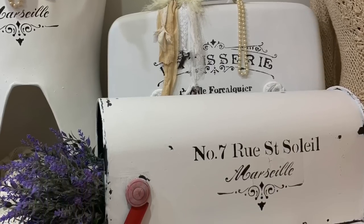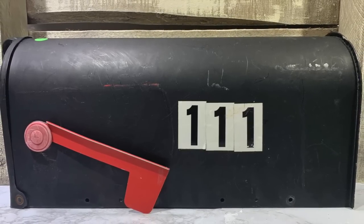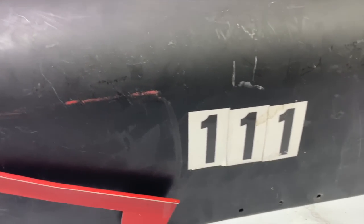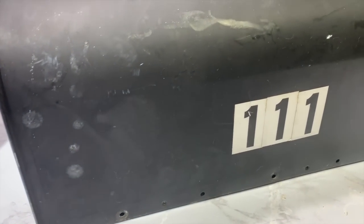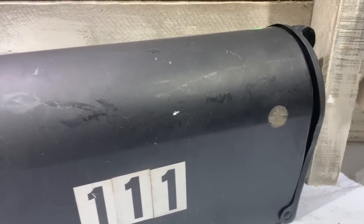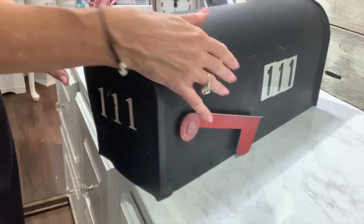I'm going to show y'all how I'm going to repurpose the mailbox. Stay tuned to the end because I'm going to stage it and give you lots of ideas of how you can use it once we recreate it. I've wanted to find a mailbox for the longest time, and I finally found one at a church yard sale not too long ago, and I grabbed it up as soon as I saw it. Hopefully after this video, when you go out to get the mail, you'll look at your mailbox in a whole different way.